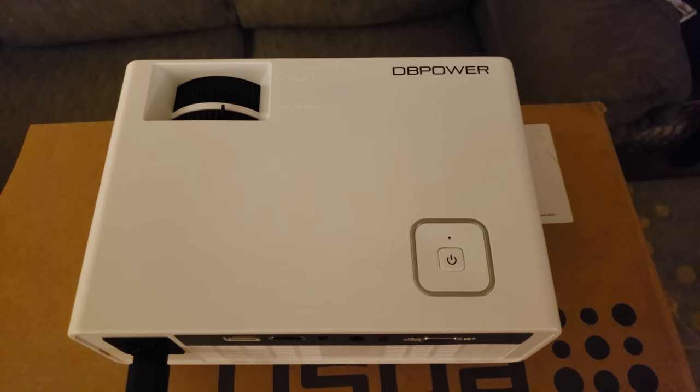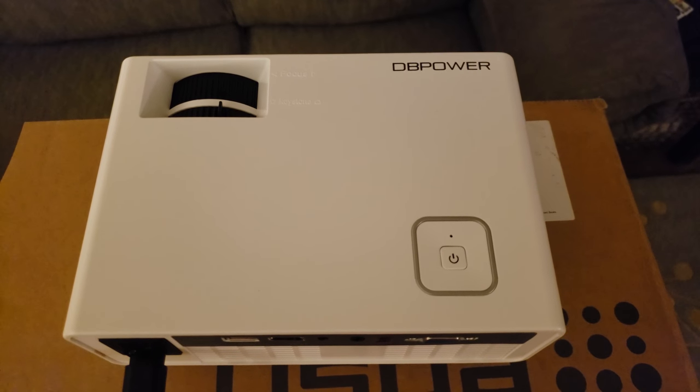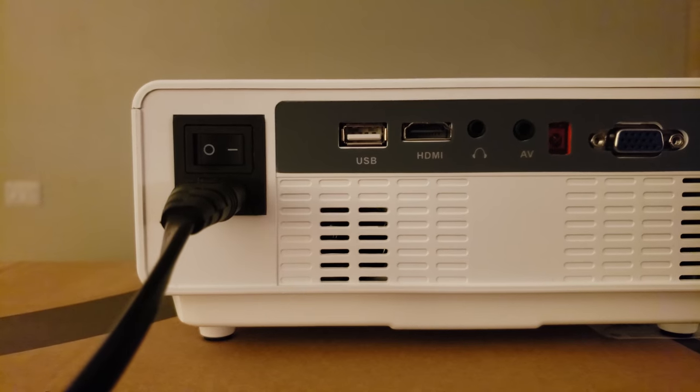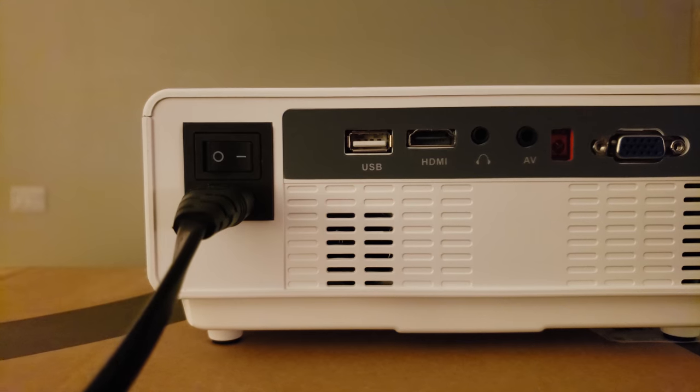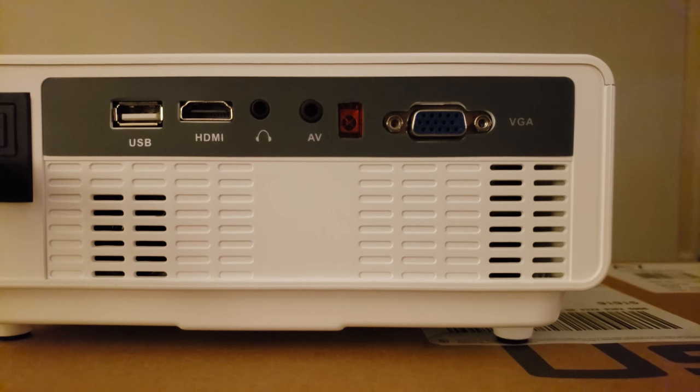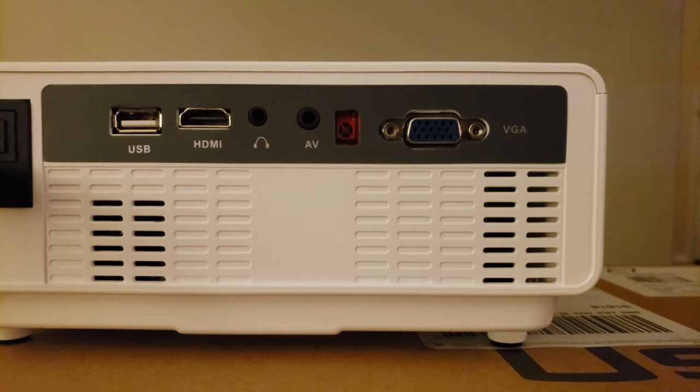The projector comes in white and black and as you can see it's pretty small. On the top of the projector is an on/off button and also controls for adjusting the image. On the back of the projector you have an on/off switch, a USB port, HDMI port, audio out, audio video port and also a VGA port.